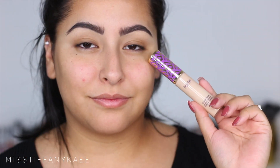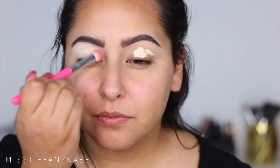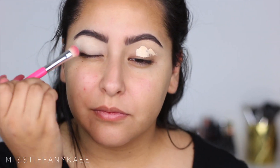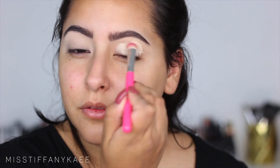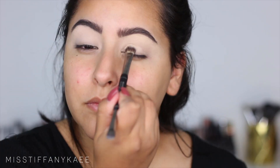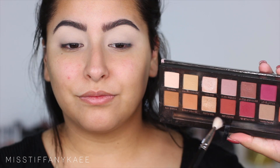I'm starting off by using my Tarte Shape Tape Concealer and I'm going to be priming my eyes with this. I love priming with concealer because it gives a really nice solid base for any eyeshadows that we're going to be using, and it just cancels out any veins or redness on our eyes. I'm going in with Bone Eyeshadow by Anastasia and I'm just going to take a flat brush and set that primer or concealer.